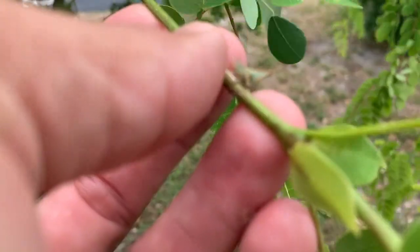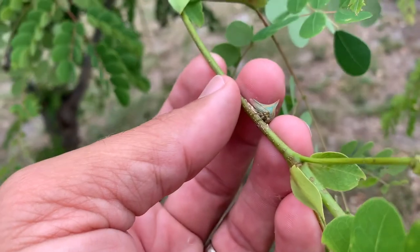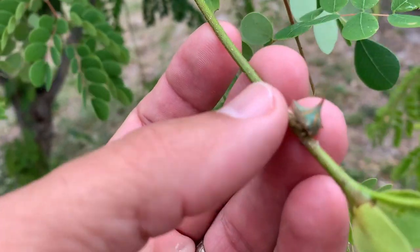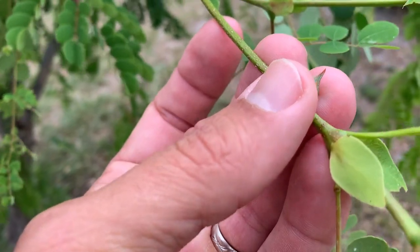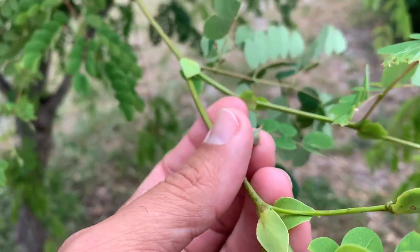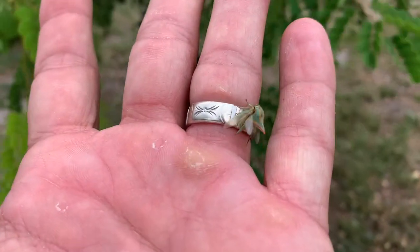I just had my hand on a thorn bug! I felt the stickiness on the vine, all of a sudden I heard this clicking noise. You're just sucking the life out of my tree, little monster.